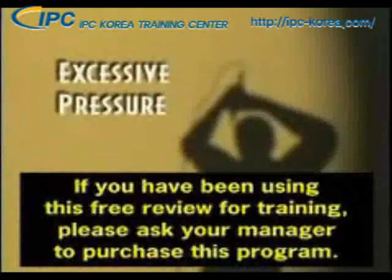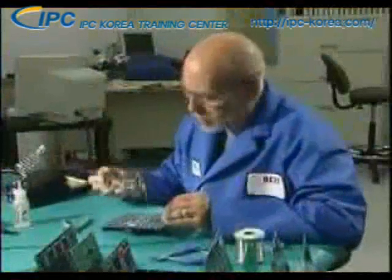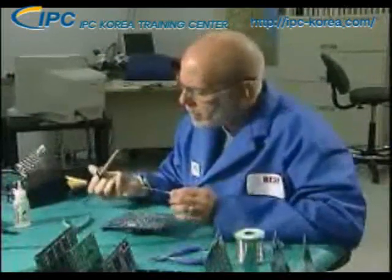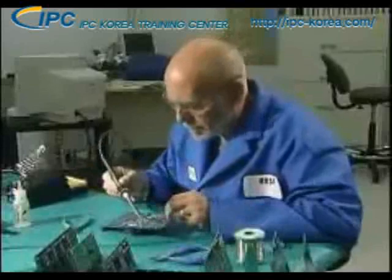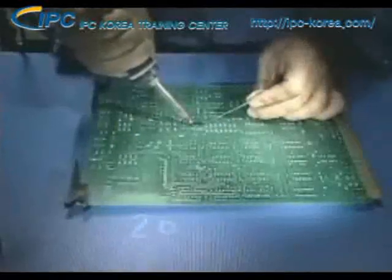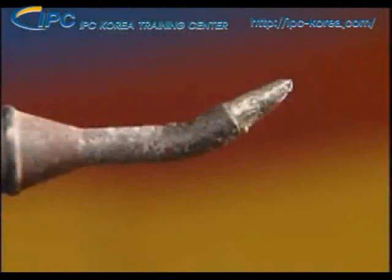Another cause of tip damage is using excessive pressure during soldering. Many operators feel the need to press down harder when confronted by a difficult connection in order to transfer more heat to complete the connection. But pressing harder doesn't make the connection heat up any faster. Not only does this practice cause damage to the circuit board lands and laminate material, but the soldering iron tip itself can also become deformed.